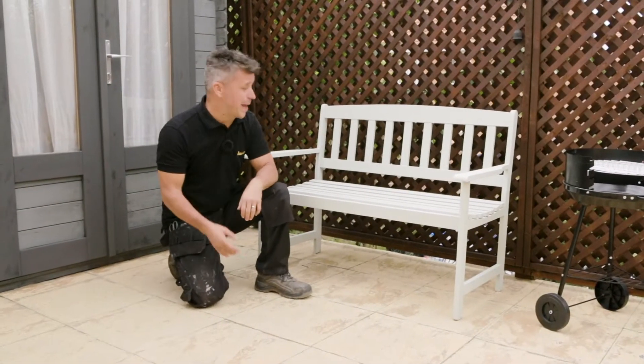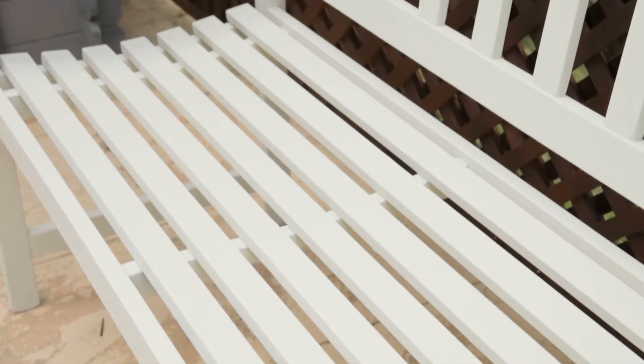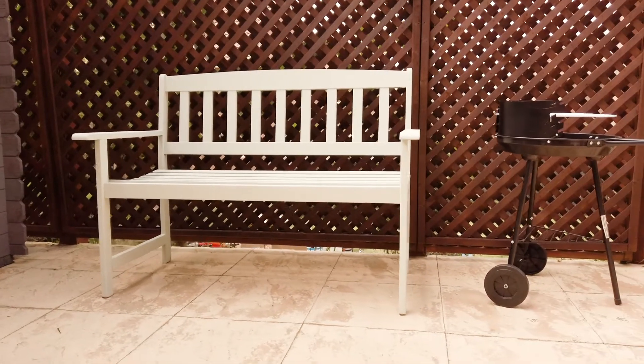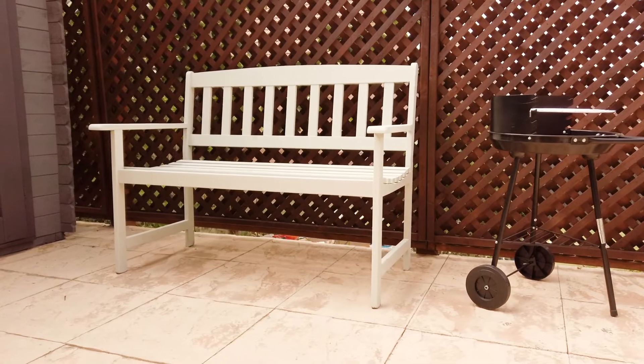And that's my hardwood bench complete. Little amount of preparation, cleaning it up, sanding it down and two coats of paint. And I'm sure you will agree, it looks fantastic.